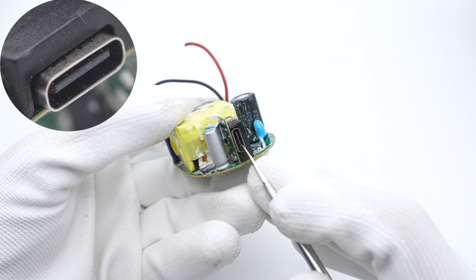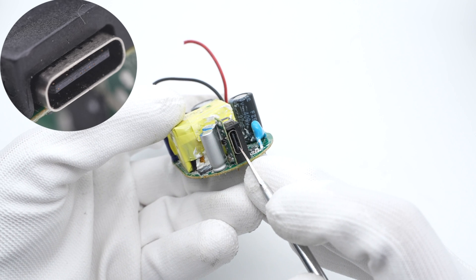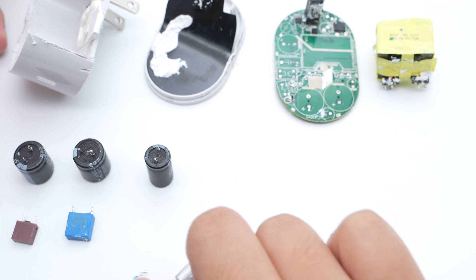The USB-C connector is soldered on a reinforced vertical PCB. Those are all the components of this charger.